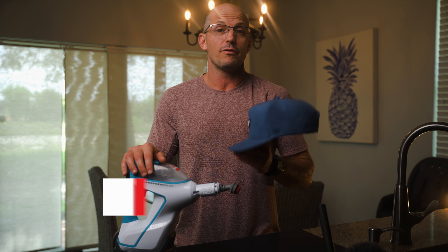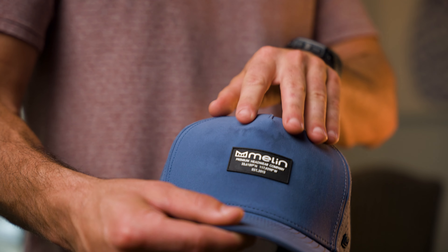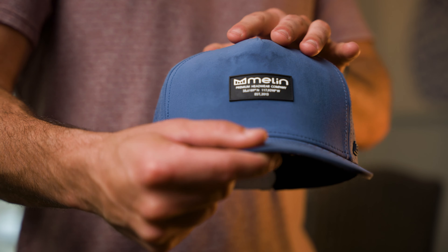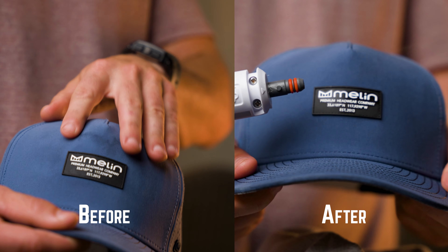As you know, I am a proponent of the melon hat as it is sweat and stain resistant, but I was having some issues with staining and discoloration even after doing the traditional soap and water scrub. So I used the steam mop, and as you can see, there is a lot less discoloration and staining on the bill of the cap.